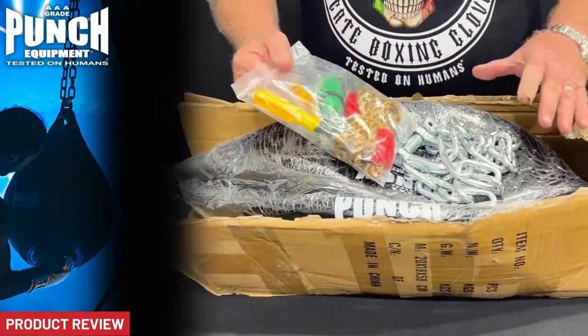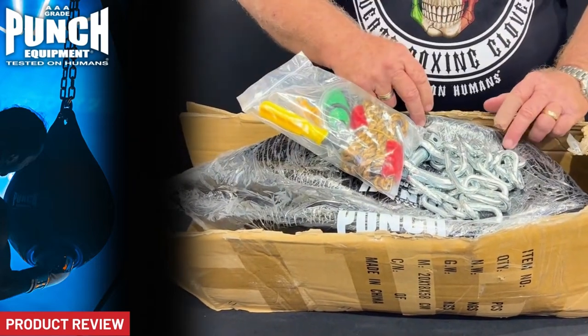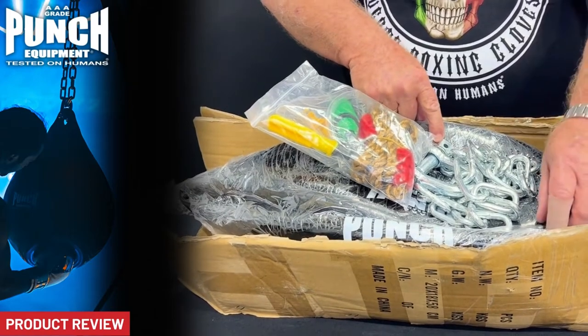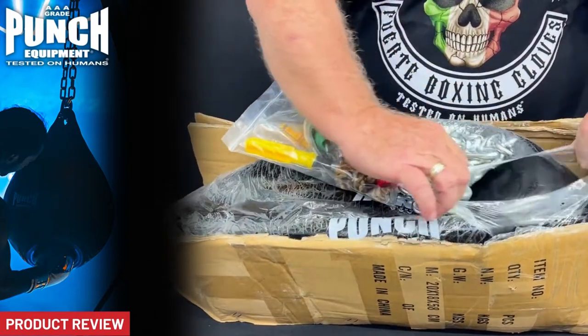The unique thing about the Punch equipment water bags is a couple of things. First of all, the membrane here is 3.5mm thick, so it is a commercial grade wall in here.